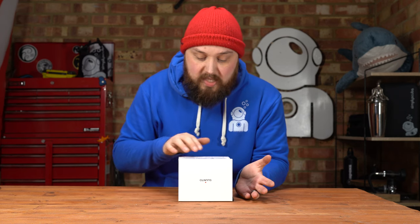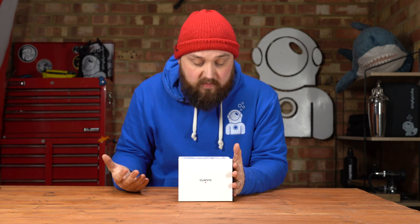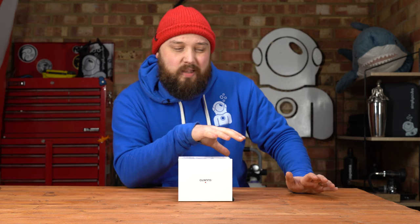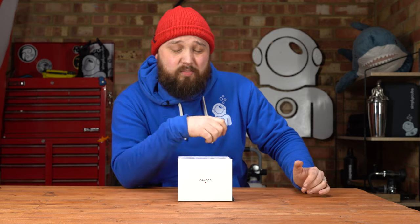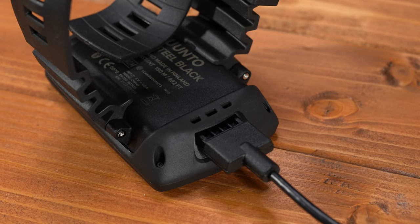150 metres maximum depth. It weighs 347 grams, and you get up to 40 hours of dive battery time. Because it has a rechargeable built-in battery, you can top it up as you need to between dives — instead of looking at your dive computer before dive two or three and wondering whether to change the battery. With the Steel Black you just plug it in and top it up via USB cable.